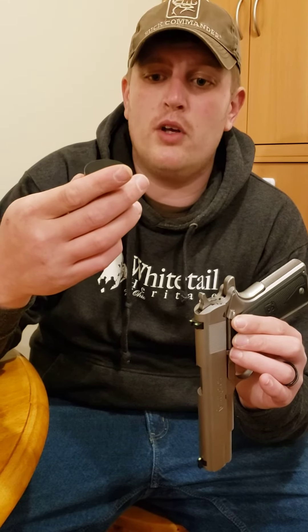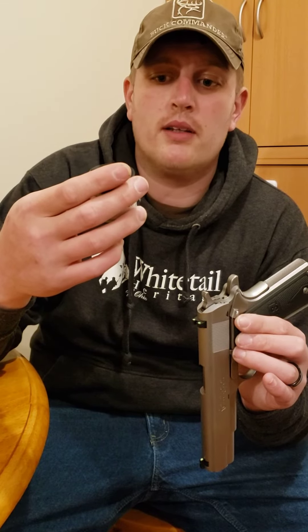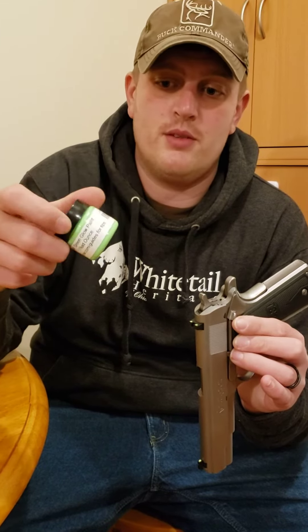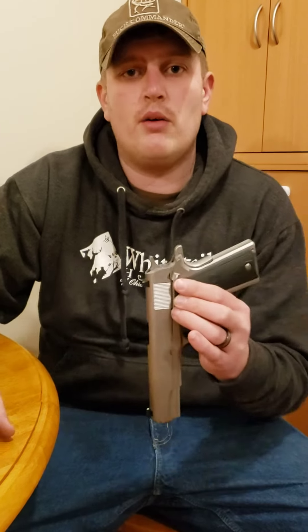It's green glow paint, one fluid ounce, by artandglow.com. We read the reviews — it said the orange didn't do very well, according to someone else who had purchased it, and they said to go with green. So I went with green. I'm going to let this dry and I'll let you know how it did. Thanks.